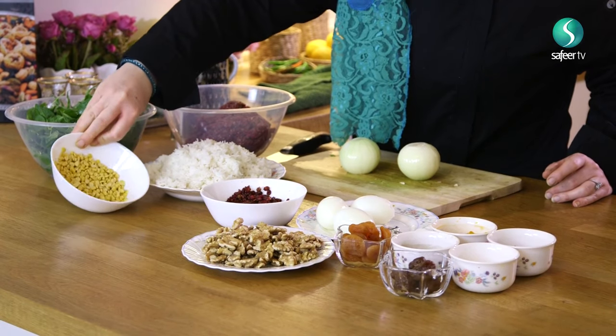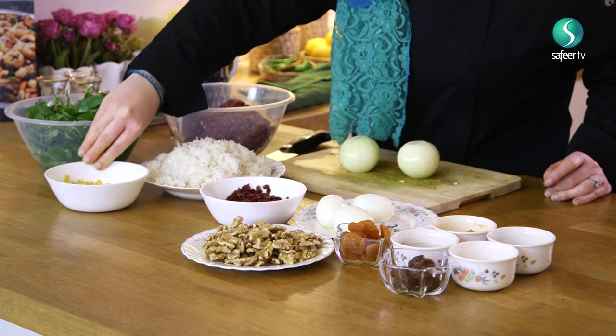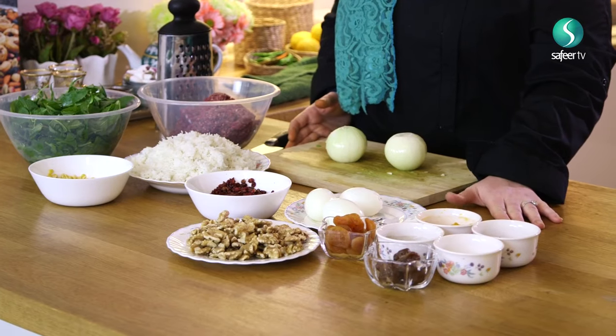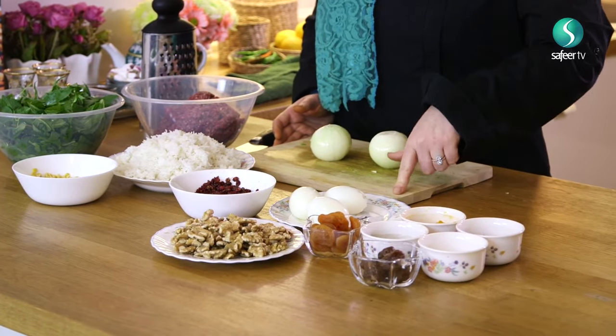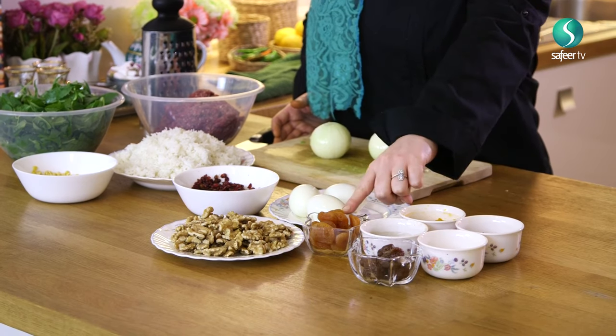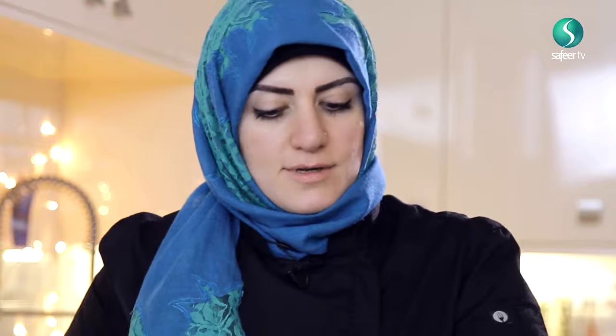You also need pre-cooked rice that you let cool so it doesn't ruin the meat, and yellow split peas. For the meatball dough you need a grated onion. For the filling you need boiled eggs, barberries (zereshk), walnuts, apricots, and prunes. For flavoring the meat: salt, pepper, turmeric, and saffron. I'll start by grating one onion into the meat, then chop the herbs and add them.